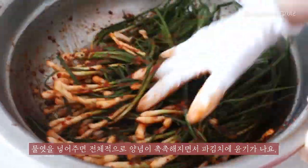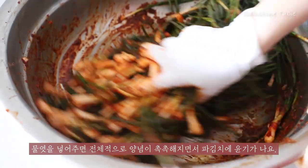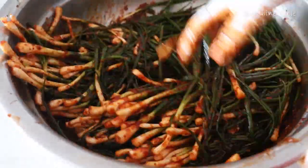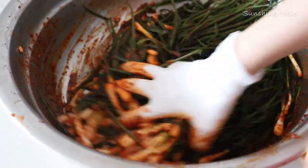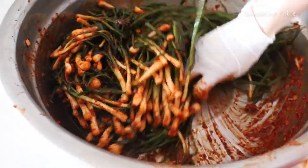We put the onion over the onion. The onion will get done. The onion will be made. It's about a little bit and it will be done.